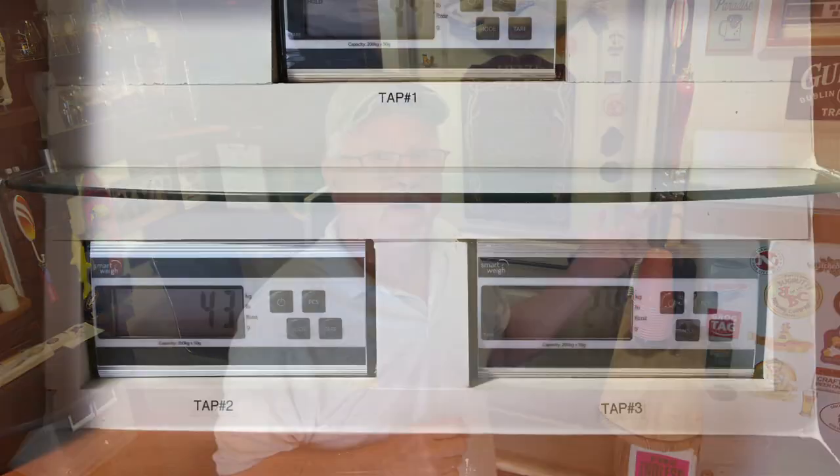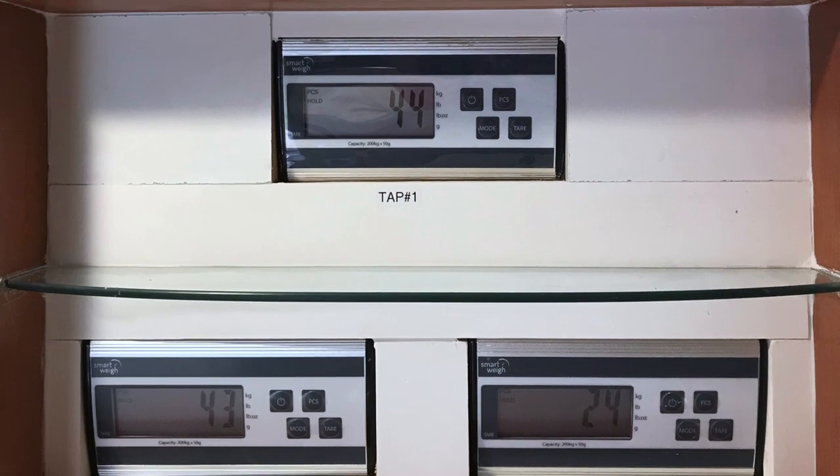To put the scale in the kegerator: run the line up to the wooden collar and over to the exit point, cut a small channel in the top of the wooden collar, put your wire in the channel, caulk it so it won't leak, mount your control panel, run your USB to the electrical outlet, and now you're ready to set up the PCS function.